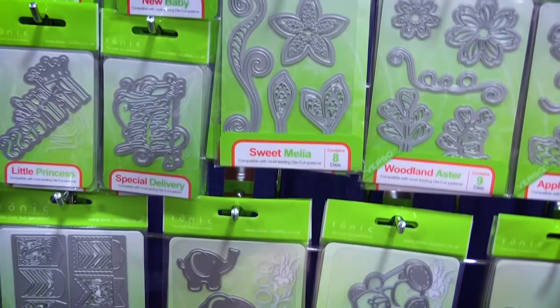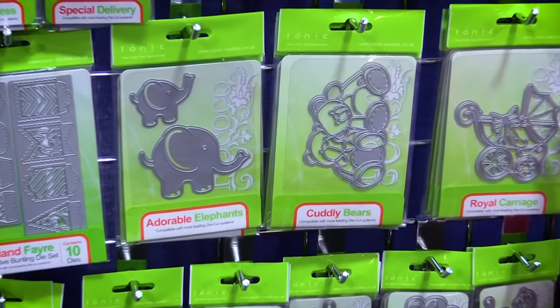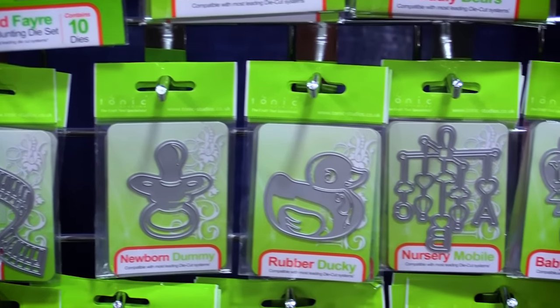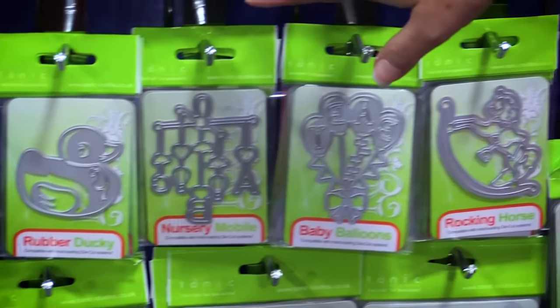They also have a new line of baby dies. Just check out these adorable little elephants, teddy bears, and the little pram — there are just so many adorable little options. Again, these would be great for creating supplies and decor for your shower or for your first baby book.